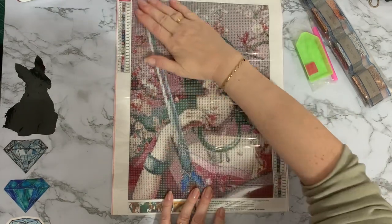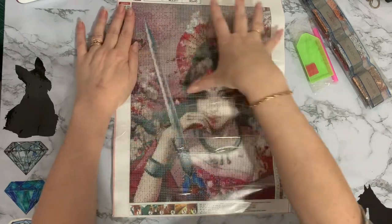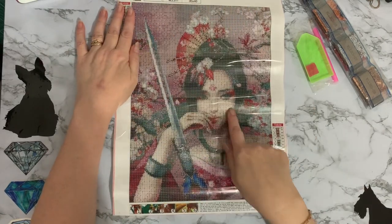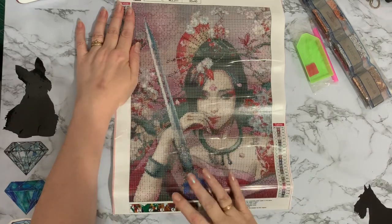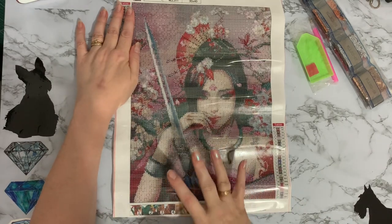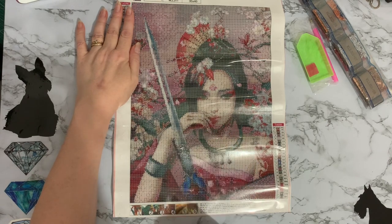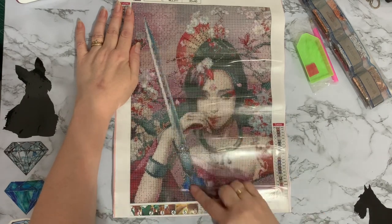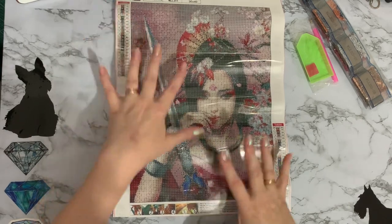It just spoke to me when I saw it. I just love the colours - there's not much colour blocking and I thought the face was beautiful. I'm hoping that with it only being a 30 by 40, it's going to come out as a reasonable painting. Look at that, she's fighting. And that looks a bit like a butterfly to me on the sword - that's what I thought it was anyway.